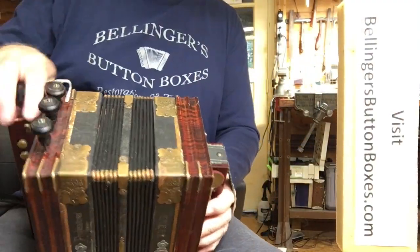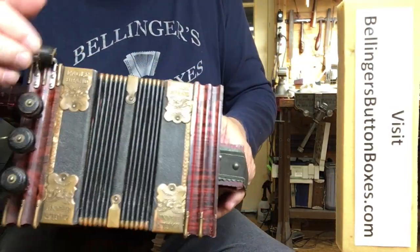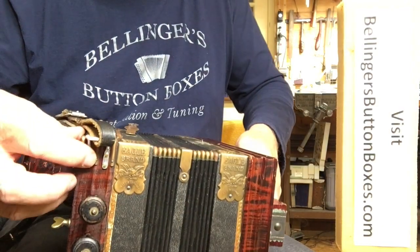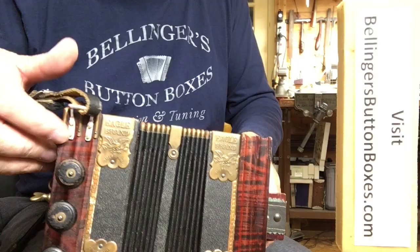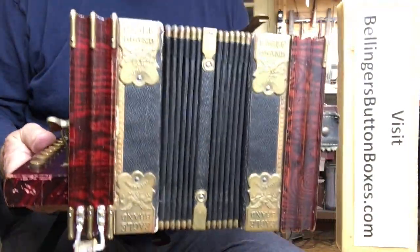I also custom made some shoulder strap brackets. It was a challenge to fit — you can see these concave grooves right where you want to add the bracket. So I custom bent some brackets to fit right down in the valleys there, and it turned out pretty nice.